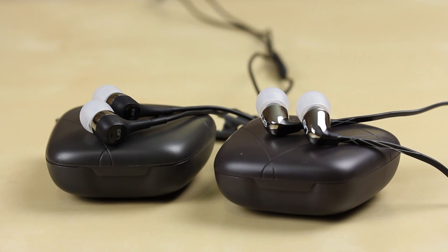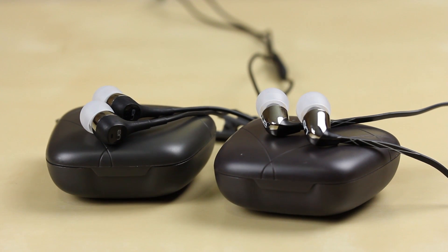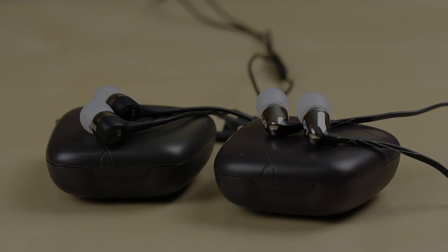So is it worth paying extra? Well, I've seen the UE 350s for under 50 bucks on the market, so they're a great buy at the moment if you want a nice little pair of headphones to take on the bus or to the gym. This has been Mohammed, and I hope this comparison has been helpful. I'll see you guys in another product feedback video soon. Peace be with you.